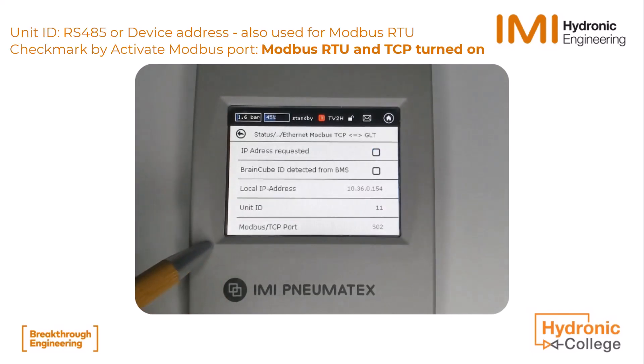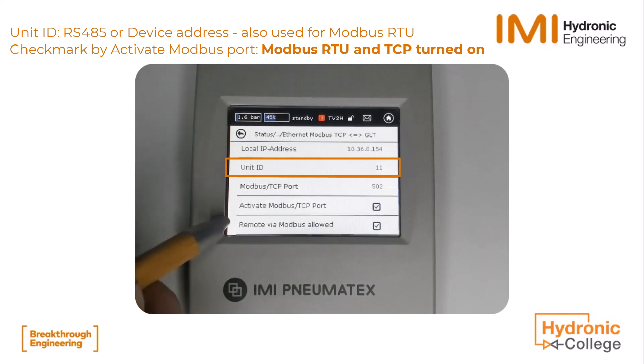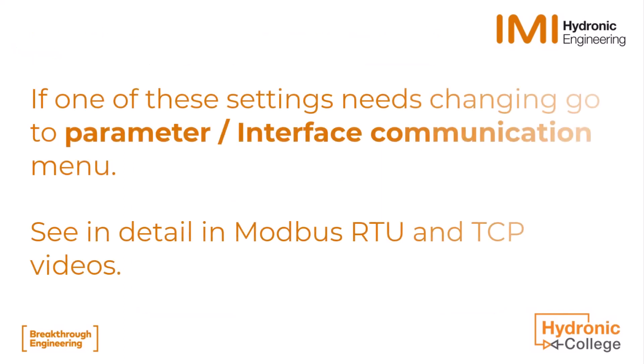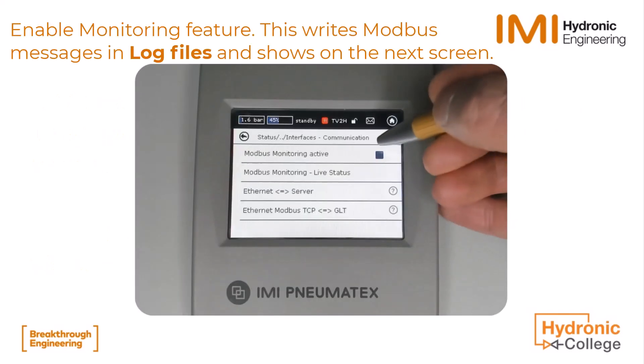Here, the most important settings can be seen for Modbus TCP. It also shows for both RTU and TCP whether Modbus communication and remote control via Modbus is activated. See separate videos if the IP address, RS-485 address, or other settings need to be changed.